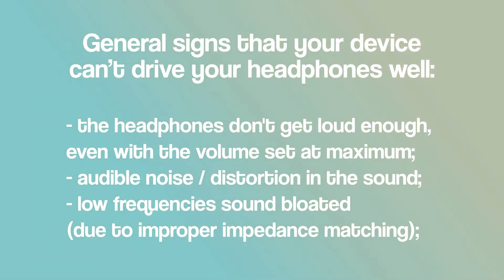But what was I listening for? How do you know that a device on its own is not enough to work with these sort of headphones? In a nutshell, you need an amp if your current device can't get your headphones loud enough, if you're getting sound but it's very distorted, or if you get some weird frequency response issues like bloated bass, missing high mids, or missing details.